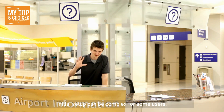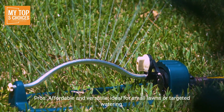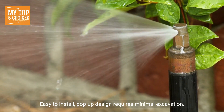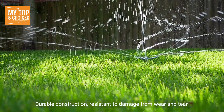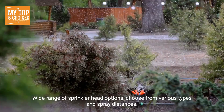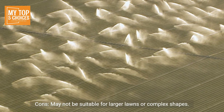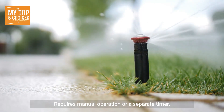Number three: Nelson 3200 Series Sprinkler Heads. Pros: affordable and versatile, ideal for small lawns or targeted watering; easy to install with a pop-up design that requires minimal excavation; durable construction resistant to wear and tear; adjustable spray patterns to customize coverage area; wide range of sprinkler head options with various types and spray distances. Cons: may not be suitable for larger lawns or complex shapes; requires manual operation or a separate timer.